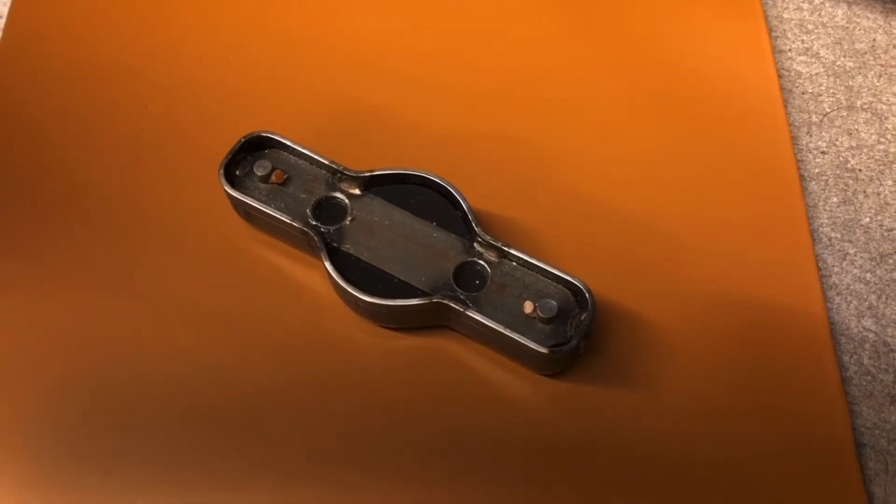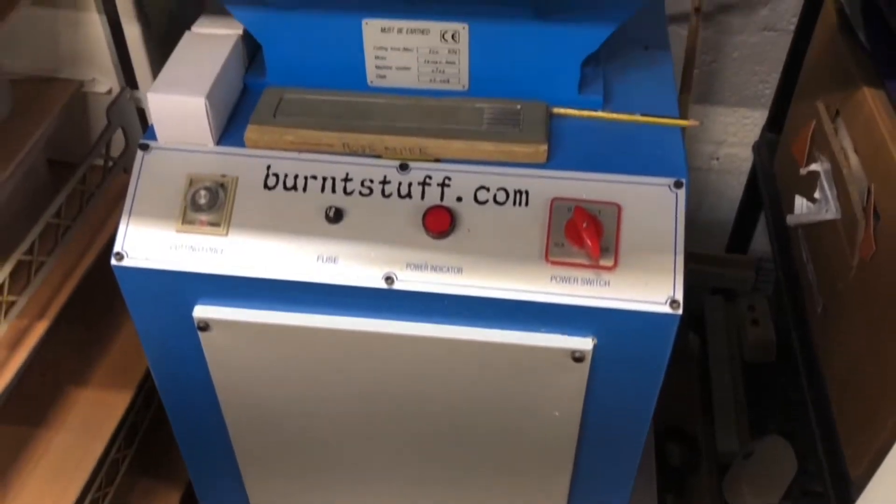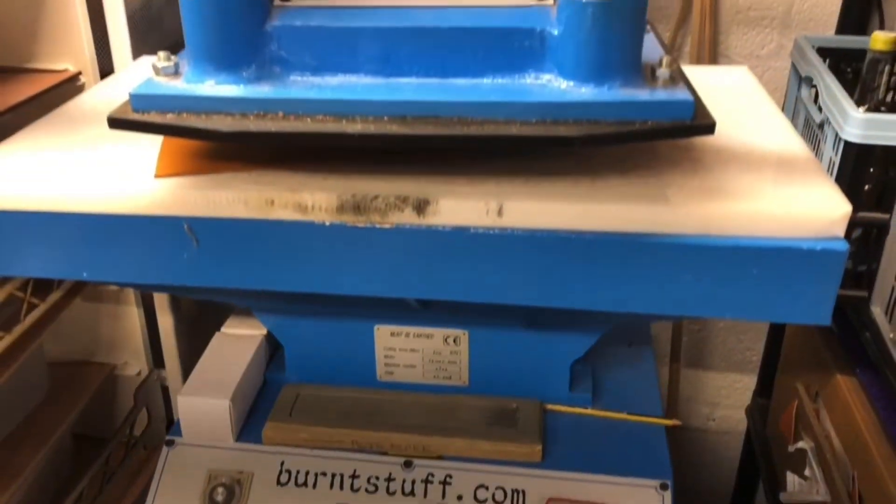We use custom metal cutting dies to cut out the woggle shape. This is a hydraulic clicker press with 8 tons of pressure.